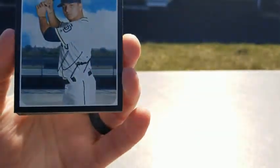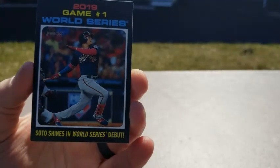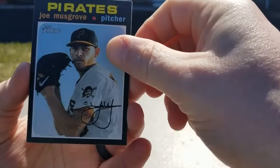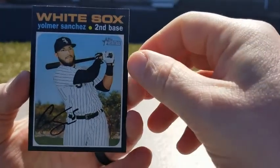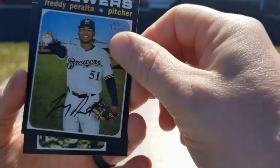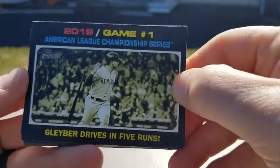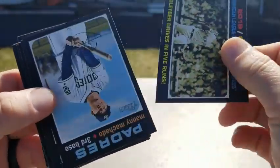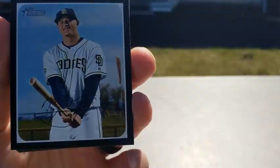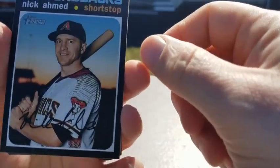Luis Urias — not his rookie, but now a Milwaukee Brewer. Soto in the World Series. Joe Musgrove. Yomer Sanchez. Freddy Peralta. Game 1, Glaber — he's a really good card to get now, not that one though. Manny Machado — and those aren't real autographs, just fake printed autos. They look real.